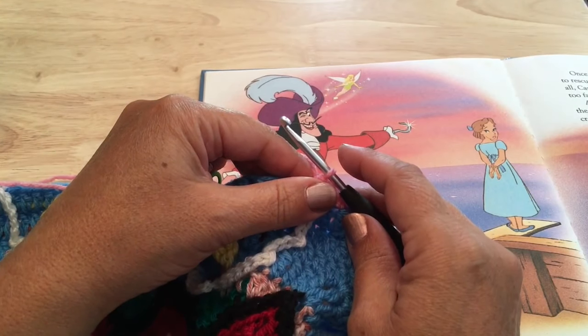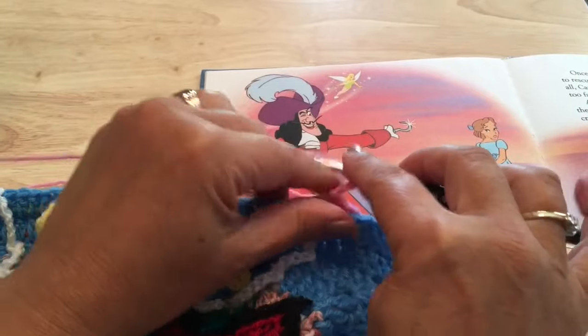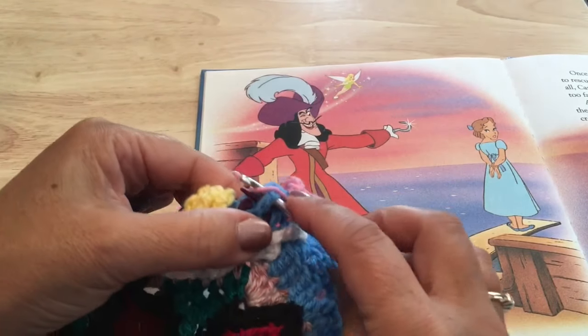From there we will chain six — one, two, three, four, five, six. Work a front post slip stitch around this first marked stitch, and remove the marker.